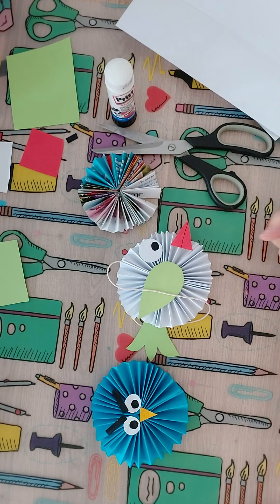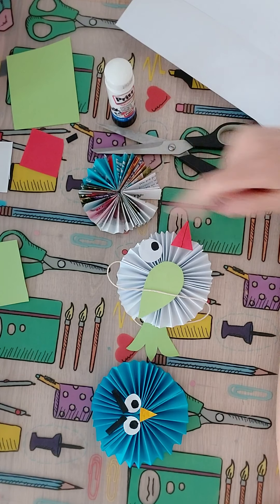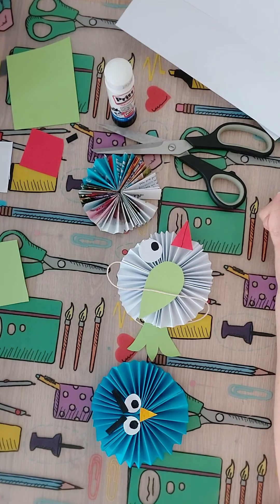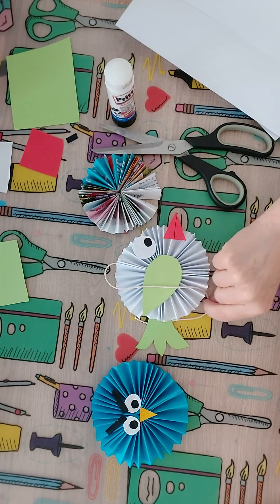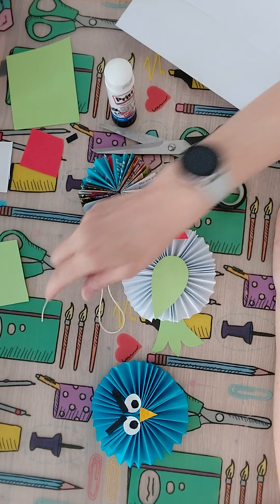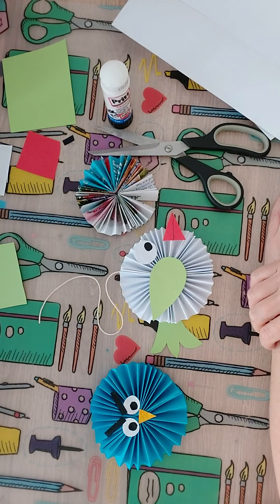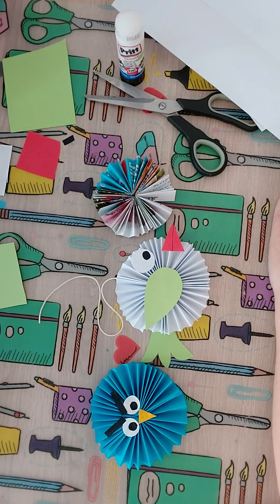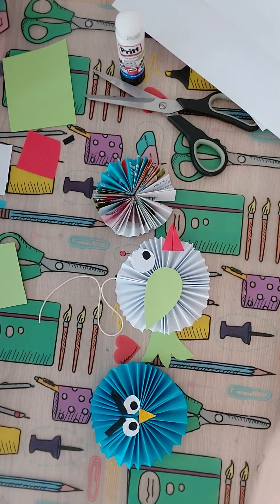So have a go — have a look at what you've got at home. Any pieces of scrap paper. Like I said, this was out of a magazine. You could use newspaper, or the white paper you use in a printer. You could use a piece of wool, a piece of ribbon — anything you've got laying around really. So give it a go, I'd love to see them. Happy crafting! We'll see you next week, thank you.